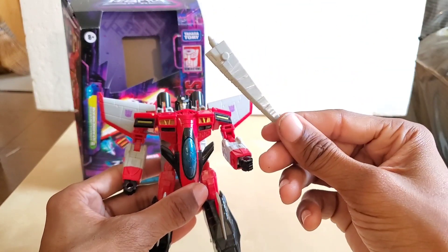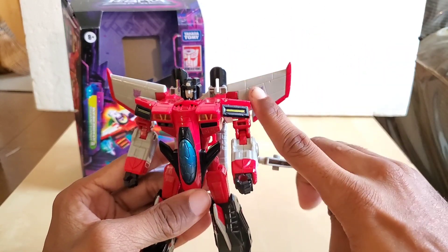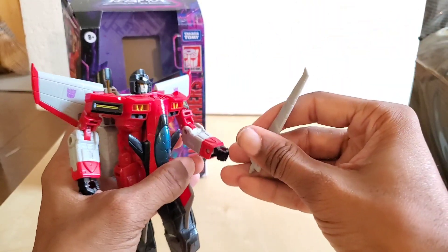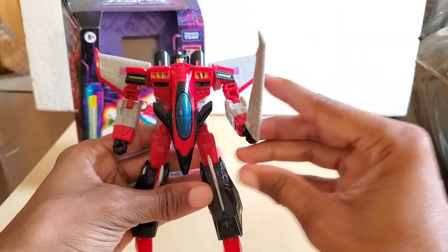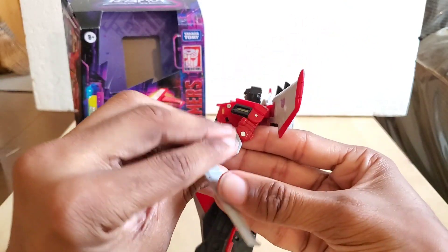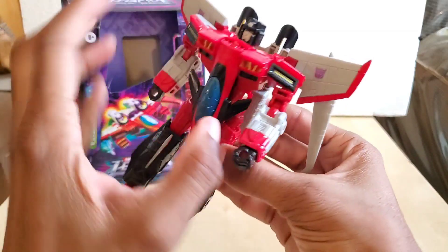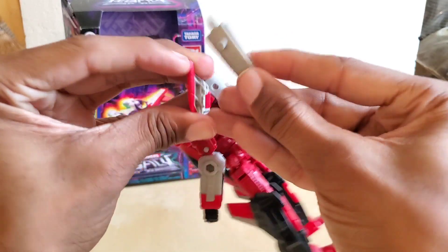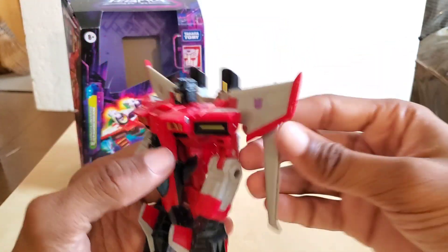The prototype of this figure had a red weapon. In fact, I think the only time it's not red is on the original, which had a red stripe with a gray field and the symbol on it. This is his main weapon — you can simply plug it into either hand. You can also store it on his wing, plugging it in flat, just for storage — whichever way you like.